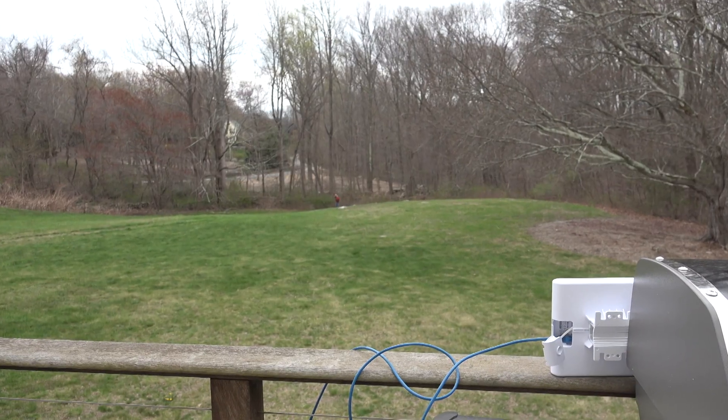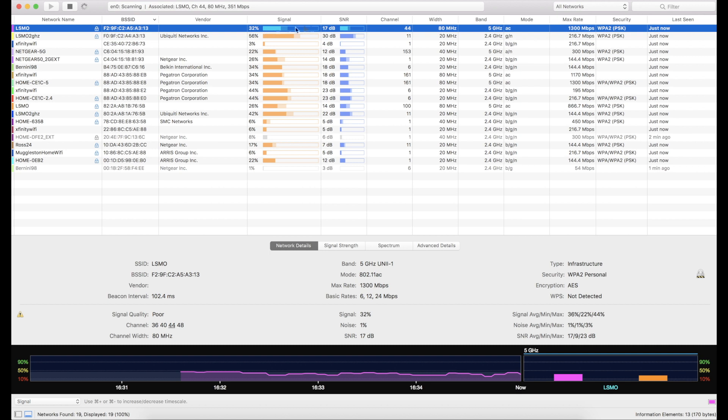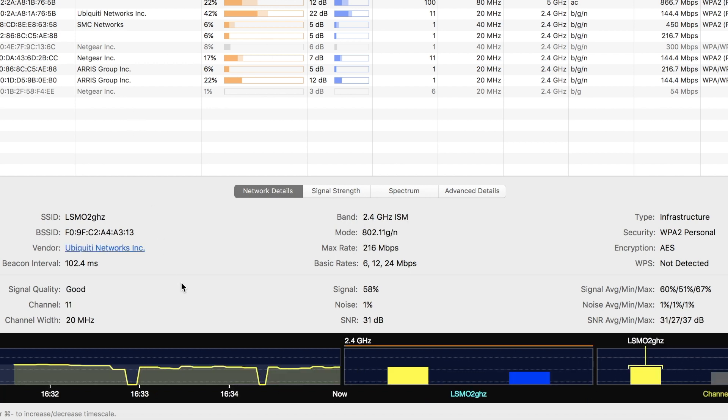Now let's see how far we can go. I'm going to hook this up to my porch and start walking around the backyard. I'm on the far edge of my property now — about 230 feet from the access point, which I have resting against the barbecue. I'm picking up a pretty good signal here using a piece of software called Wi-Fi Explorer for the Mac. Starting with the 5 GHz signal, it rates it at 40%, which is 17 dB on the signal-to-noise ratio. The 2.4 GHz signal is much stronger, as you'd expect.